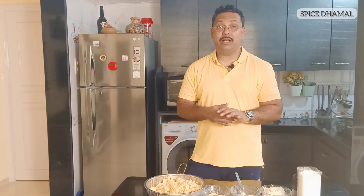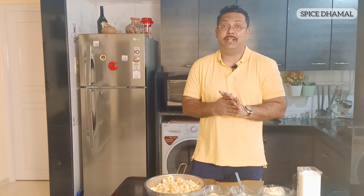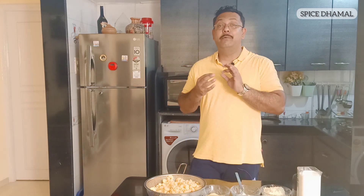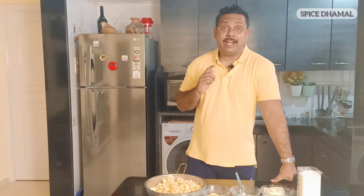Hello friends, welcome to Spice Namal. Hope all of you are doing absolutely fine. I am back again with another recipe. I am your host Nitin, and Spice is the channel where we do fantastic, simple recipes which you can easily try at home.